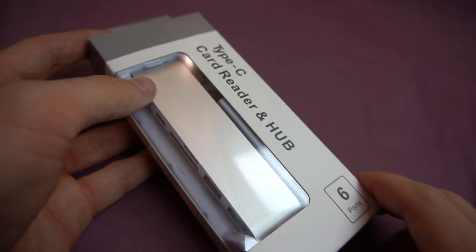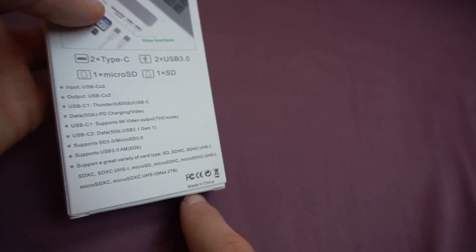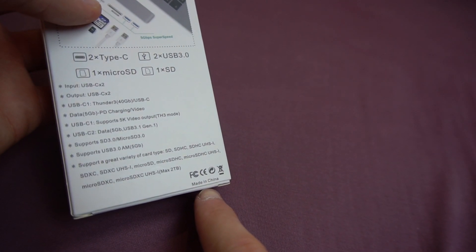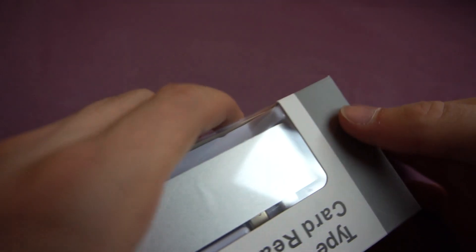This is like a non-brand product — it doesn't show any brand and it was produced in China, made in China. And yeah, I think we'll just get right into it.